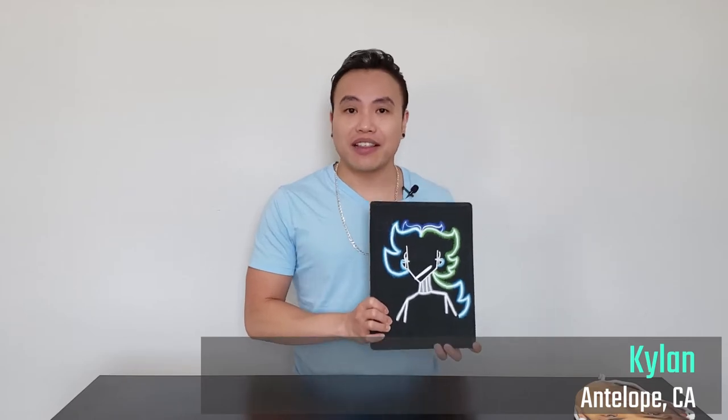This also glows in the dark. I love things that glow in the dark. Thank you for this, Kylan. You are amazing. I'm gonna hang this on my wall.